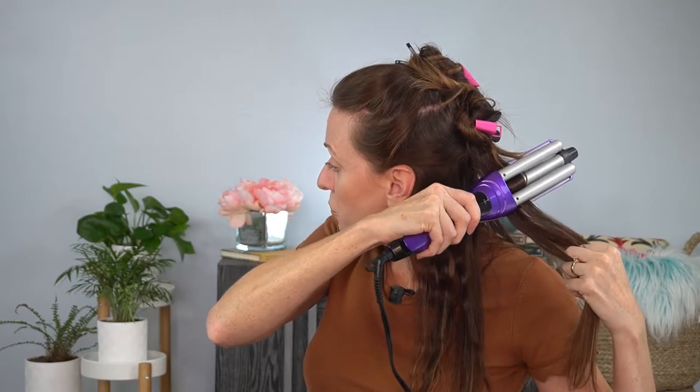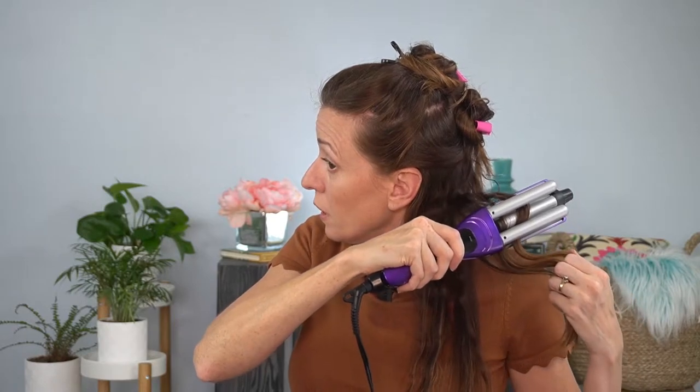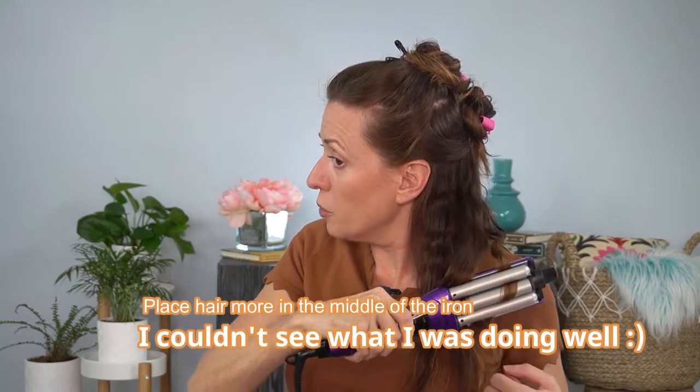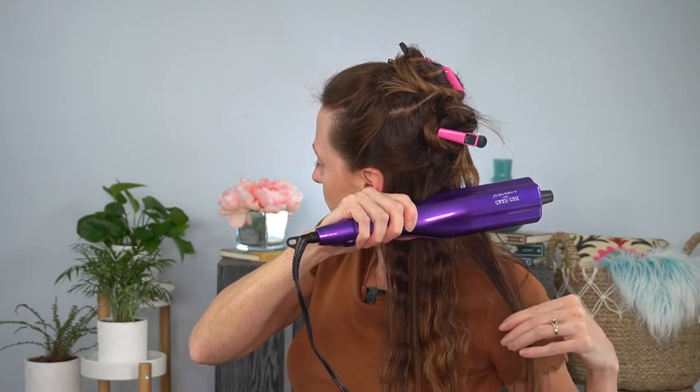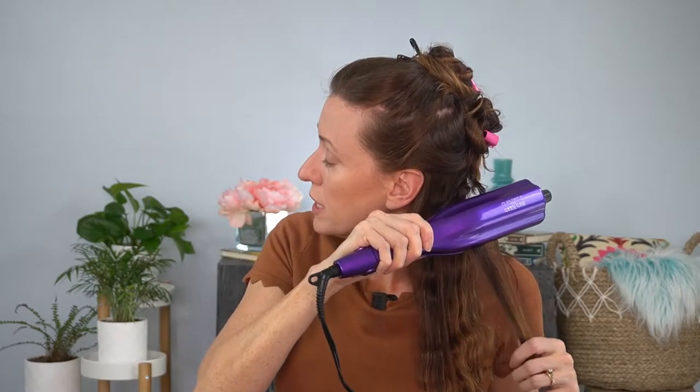You hold each section and clamp it down for about 10 seconds. We want to pull up on the hair so that the curls stand nicely. If you want it up closer to the roots so you can get more volume, then you can do it that way. I'm really just holding for a few seconds here, but if you want this to stay for a few days, go ahead and leave it in maybe 10 seconds per pass.